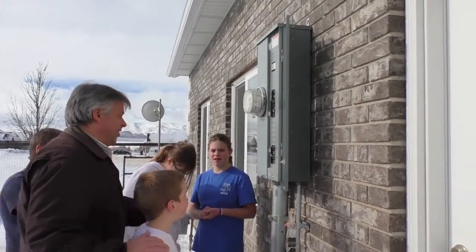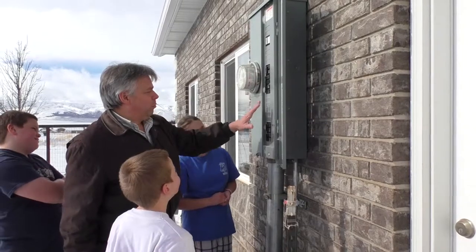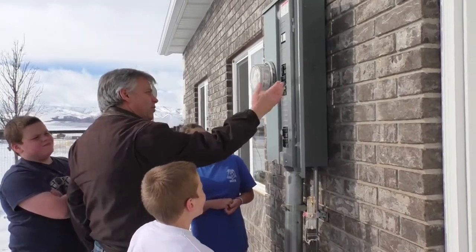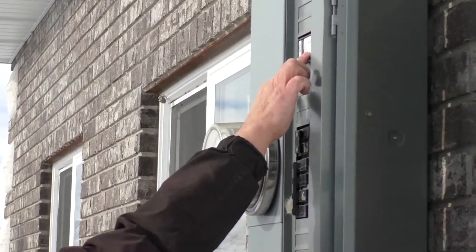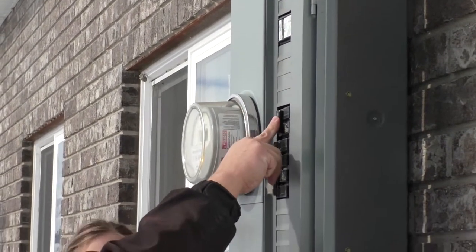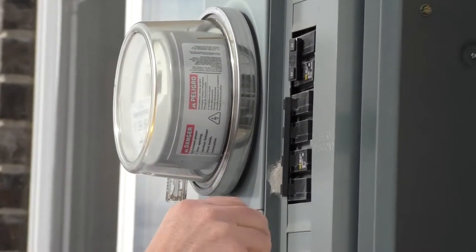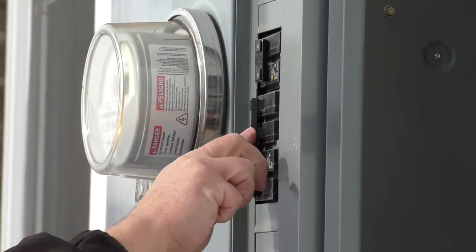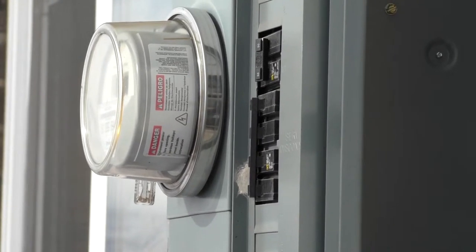Now, once inside here, let me tell you what's in here. Our power comes in here and through the meter and then over to these breakers. These breakers are like switches that allow the electricity to flow or not. This is a surge protector that we have in place. This is a welder breaker for the garage. But this is the main service disconnect right here — it says 200 on it. That means 200 amps service is what we have to our home.